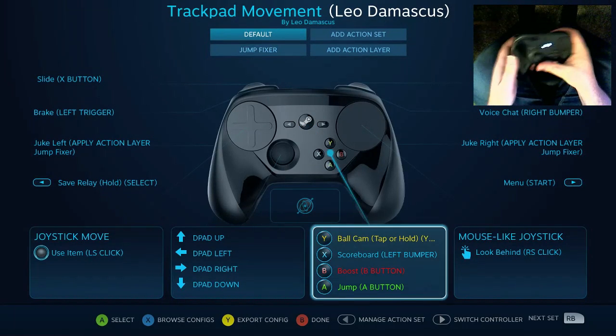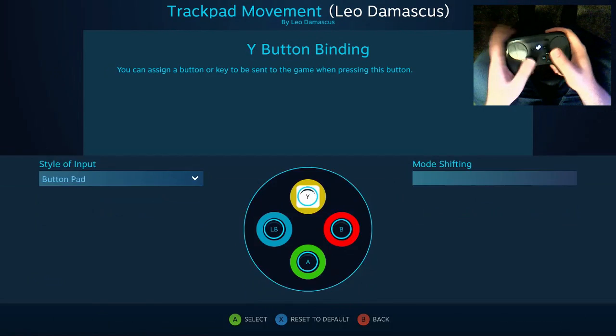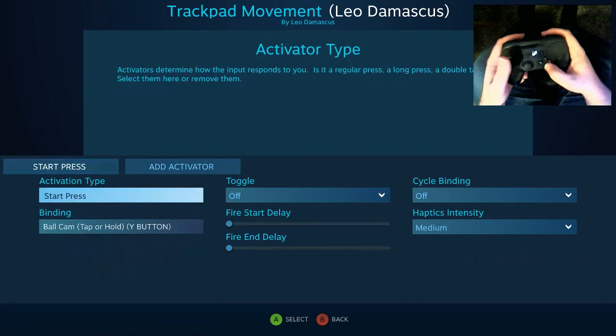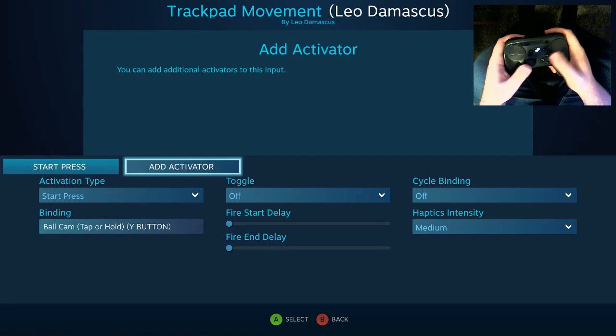So if we open up the configurator here, let's go to the ball cam, and what I'm going to do is first change this into a start press.